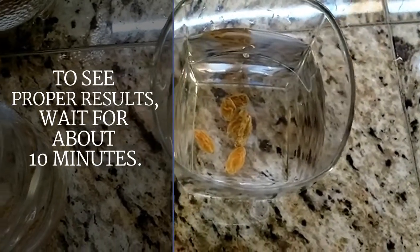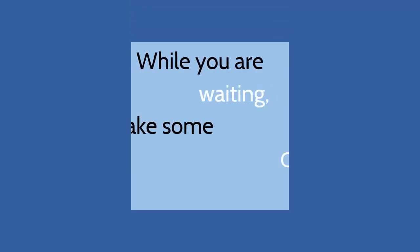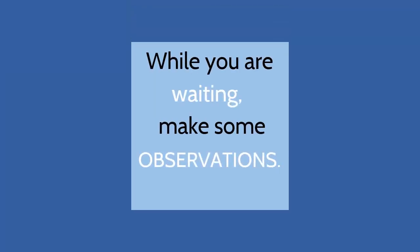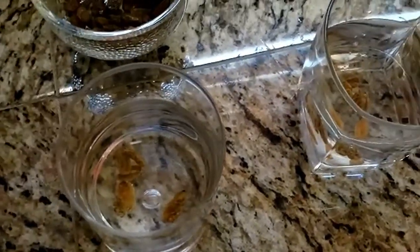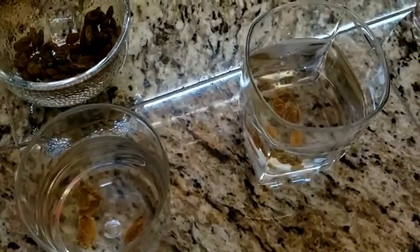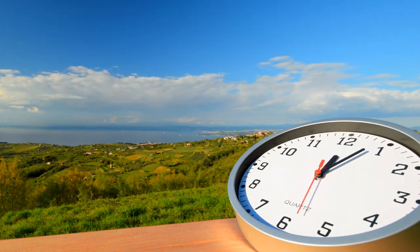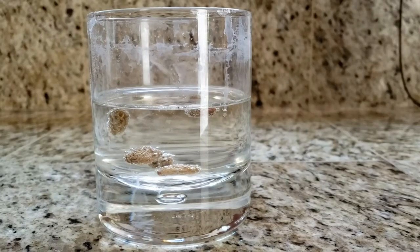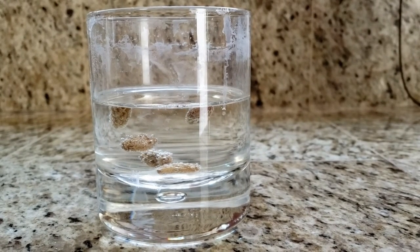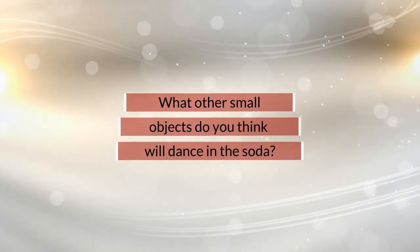To see proper results, wait for about 10 minutes. While you are waiting, make some observations — how do the raisins in the cup of water act when compared to the raisins in the soda? Wow, it really looks like the raisins are dancing in the soda!